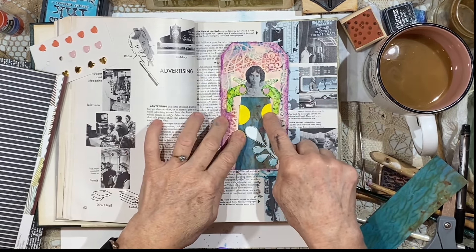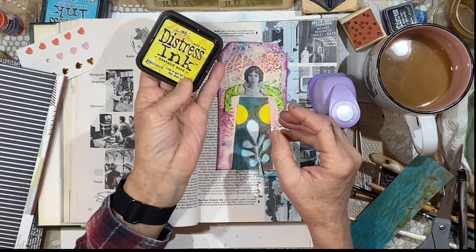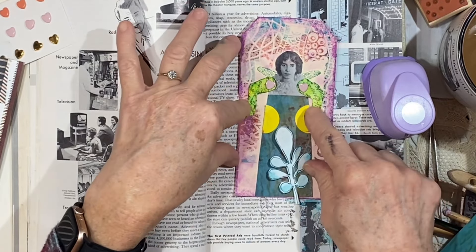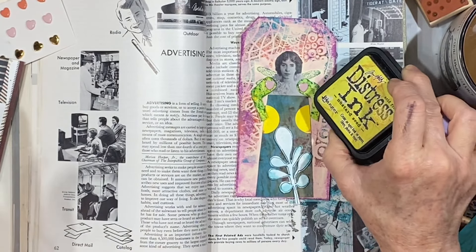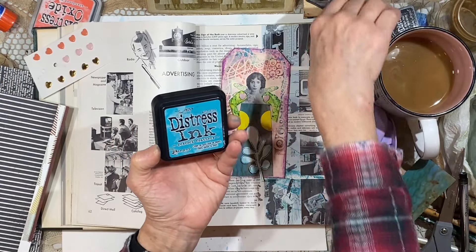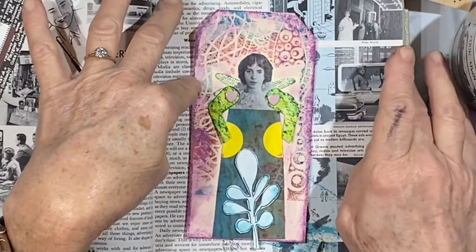The yellow pockets on the dress are from punching a one-inch circle, cutting it in half, and then stamping it with Tim Holtz Distress Ink and adding some water — or this might have some acrylic paint on it as well. I think the arms are all Distress Ink. I started with Mustard Seed and then used the Peacock Feathers and a stamp with little polka dots to stamp the arms. I decided to go back over it with some water, which really spread out the paint or ink, and I love the way that looks.